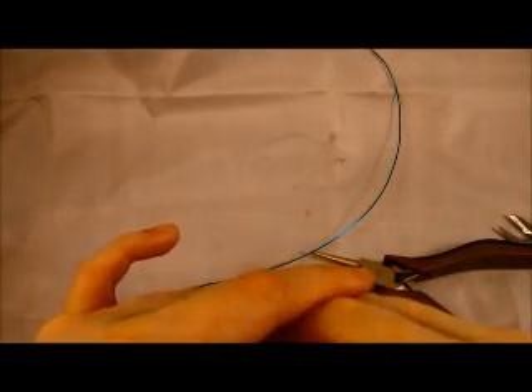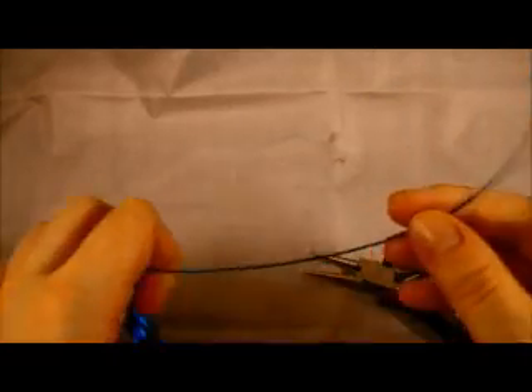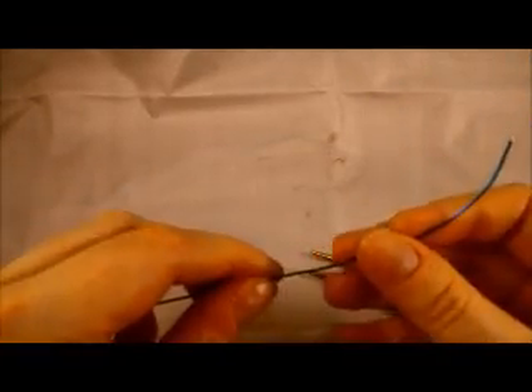Hi guys, this is Heather from Peacock and Poppy and I'm here to show you how to make a simple wire wrapped loop.